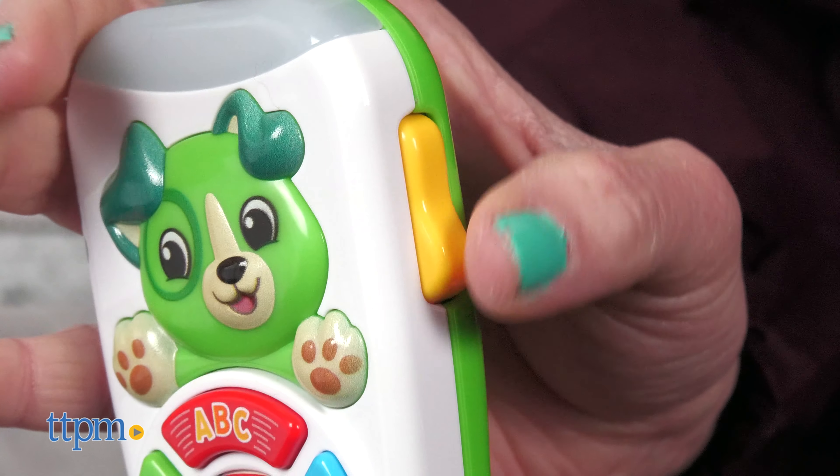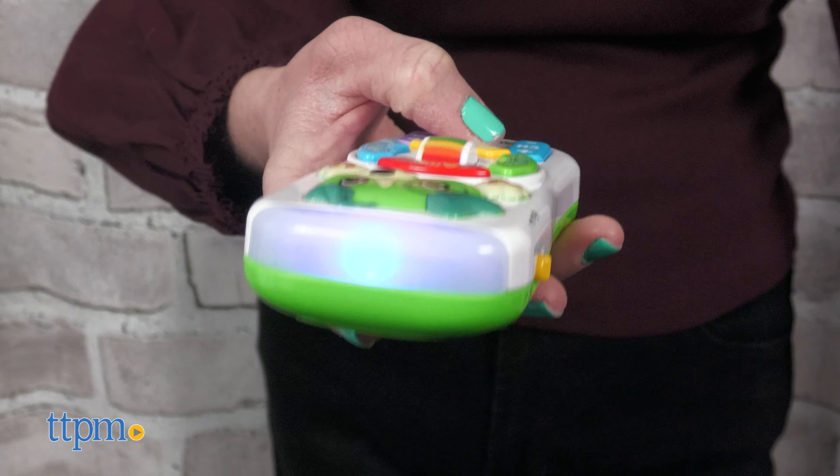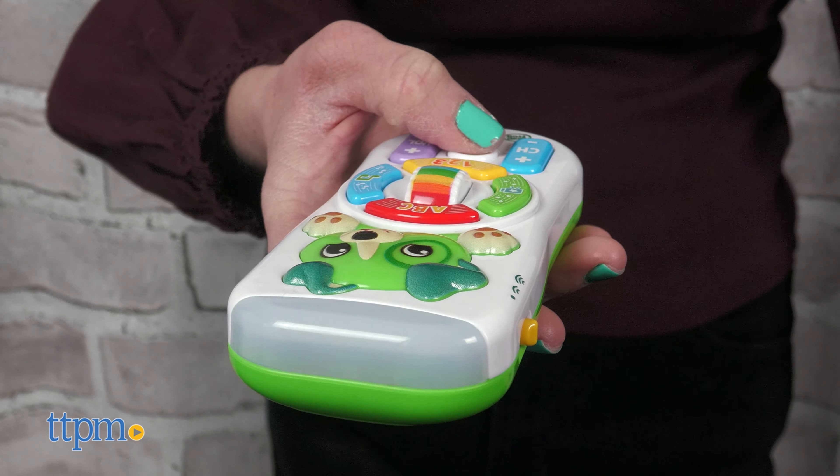The clicker toggle on the side just makes clicking sounds when you press it. The top of the remote lights up and changes colors while the music and phrases play. Two AAA batteries are included and the toy has two levels of volume.